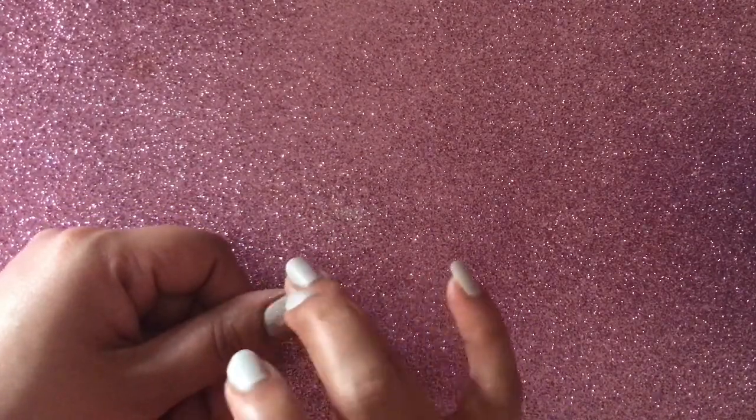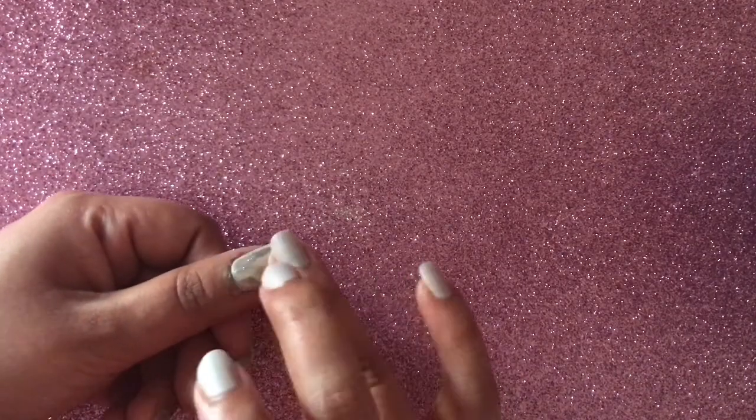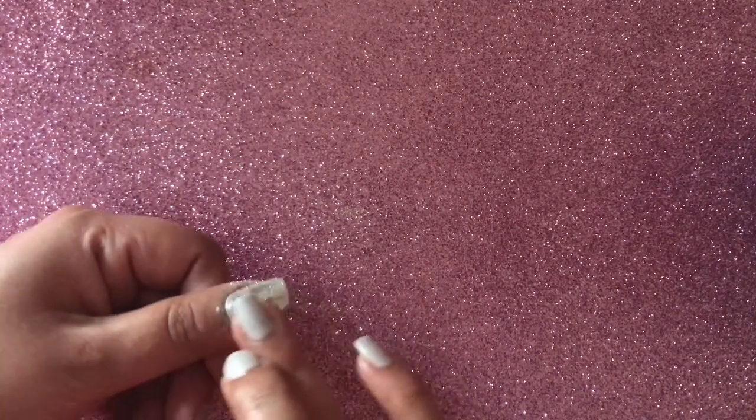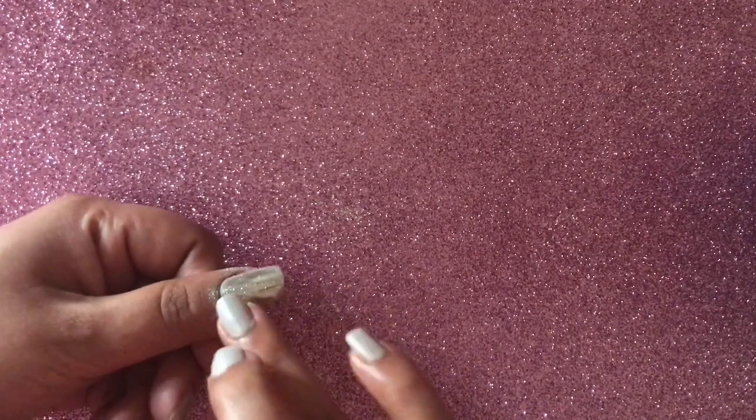Don't forget to apply the chrome powder on the edges. Layer the chrome powder until you're happy with the finish. Once you're done applying the chrome powder on all your nails, you will get that mirror kind of effect — and this is how your nail will look like.